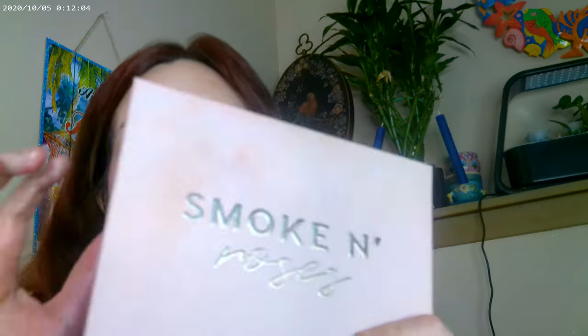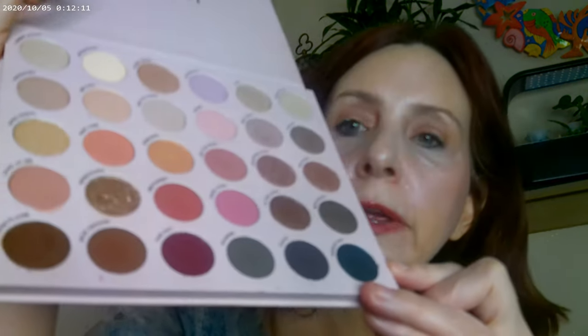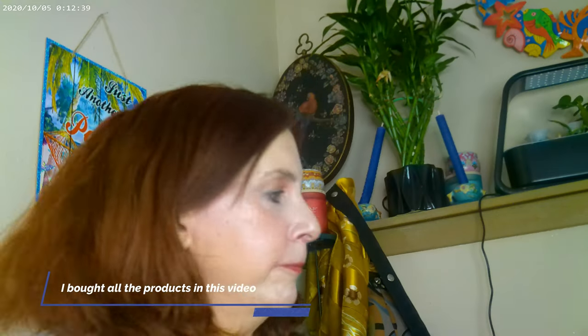The palette I used this time was Smoke and Roses — a really pretty ColourPop palette. I used this one for my base, then this one on the inner corner, and this one right below the brows. I used this one on the inner corner and this one on the outer corner. Really pretty palette — it's one of their larger 30-pan palettes, and yes, it's smudged because I like it and I use it. I used the brown ColourPop gel eyeliner with it, and that's what I ended up with.